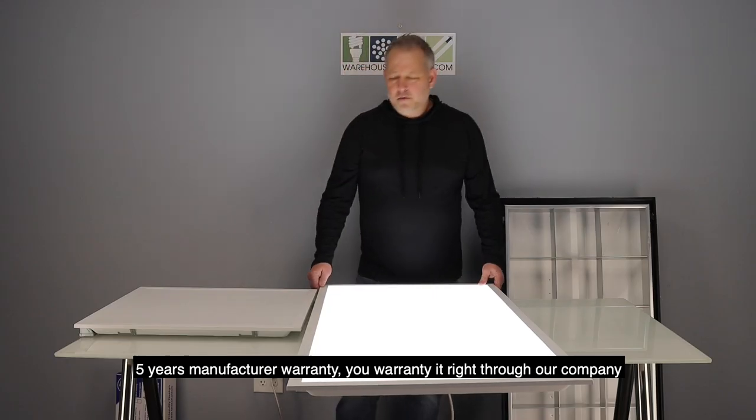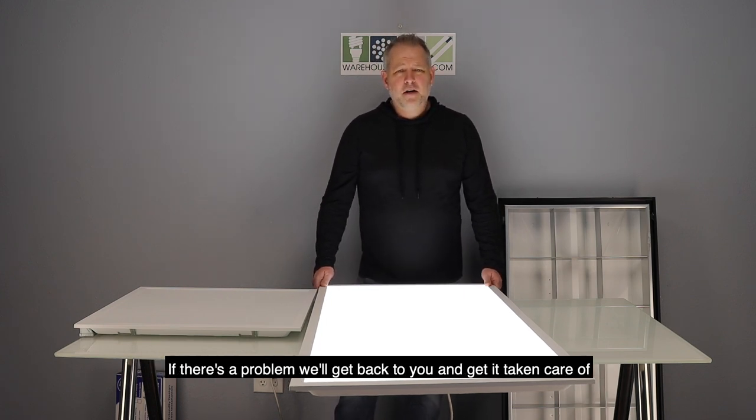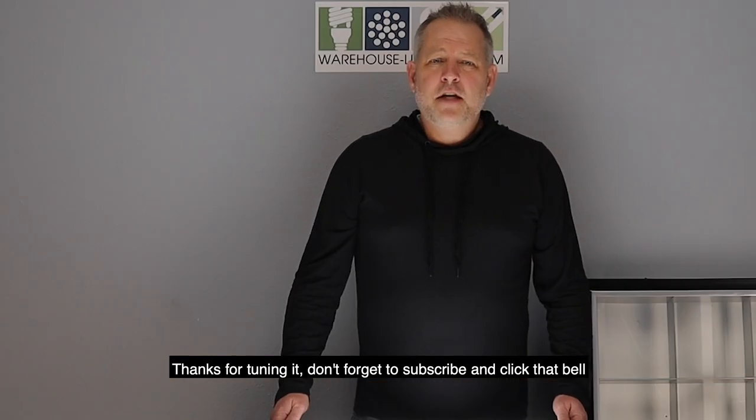Five years manufacturer's warranty. You warranty it right through our company. If there's a problem, we'll get back to you and we'll get it taken care of. It's also UL and DLC listed for any rebates you may have with your local utilities.